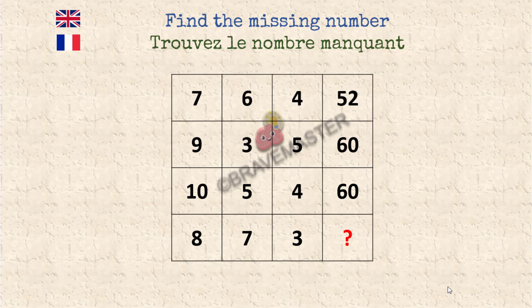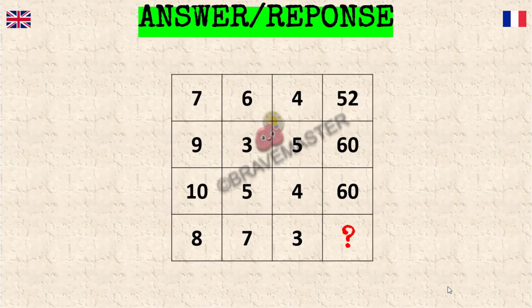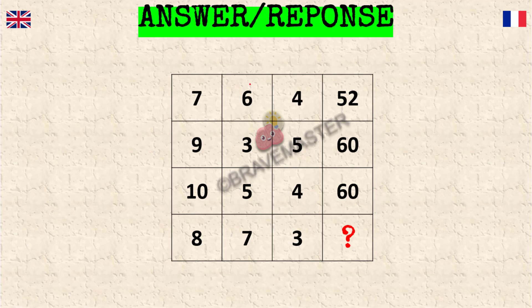Okay, time is up. Let's look at the correct answer. The logic is very simple: what you do is sum up these two numbers and multiply by this one. So you have 13 times 4, which is 52. Then if you take 12 — that's the sum of 9 and 3 — multiply by 5, you get 60. In this case, 15 times 4 is 60, and so 15 times 3 would be 45.